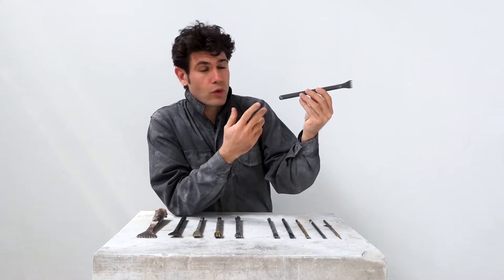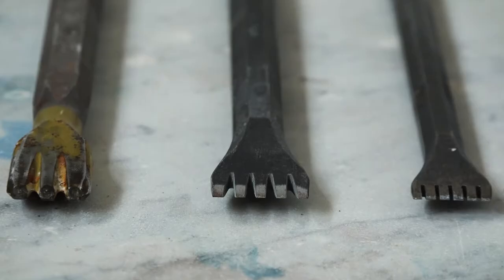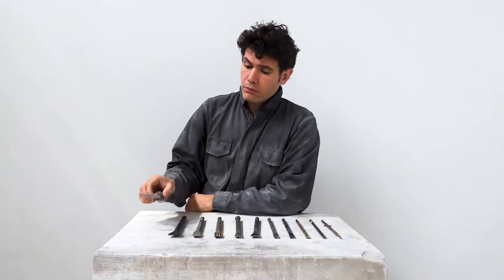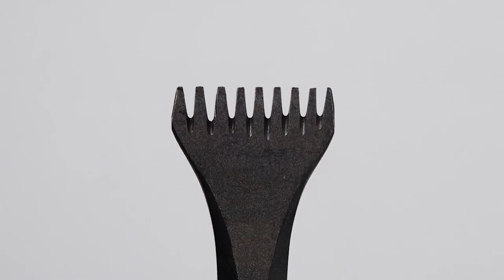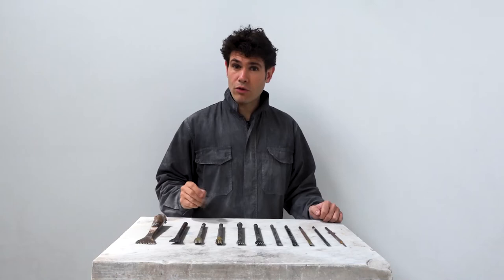As with most chisels, it consists of a metal rod of about 20 to 25 centimeters in length, and its diameter varies between one and two centimeters. What's peculiar about the tooth chisel is the wide range of the cutting edge width — it can vary between a couple of millimeters and up to 10 centimeters or even more. The wider varieties are usually used only on softer stones. The cutting edge consists of a series of points that resembles a line of teeth — that's why they're called tooth chisels.